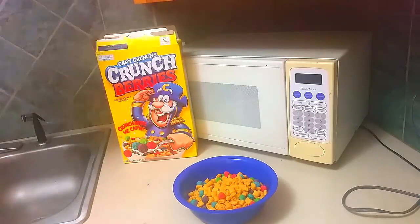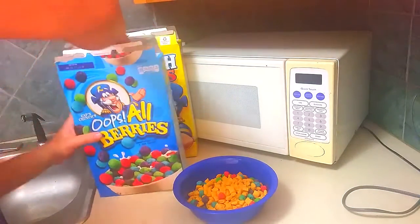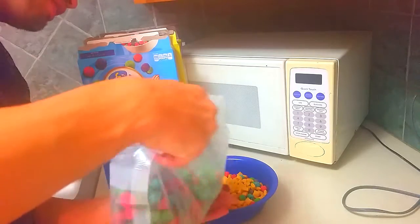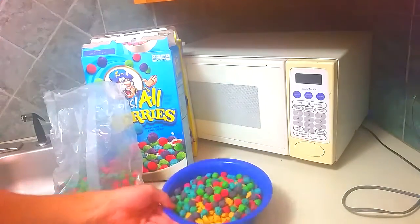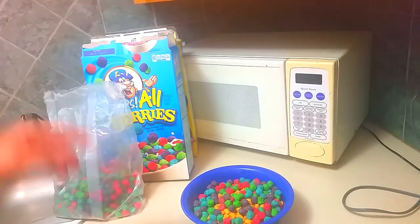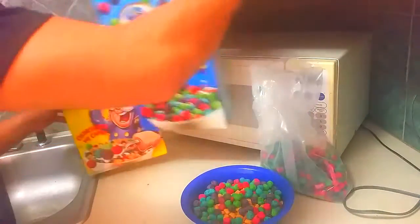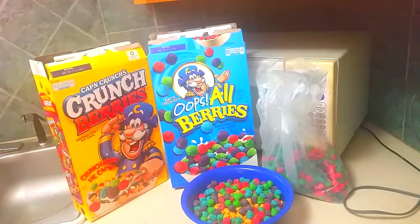Check this out — BAM! You get all berries. Berries is where the flavor's at. Now you really got Captain Crunch. The best way to enjoy Captain Crunch is to get all berries and mix it with the Captain Crunch berries. Well, that's it for now, folks.